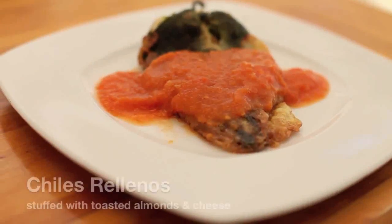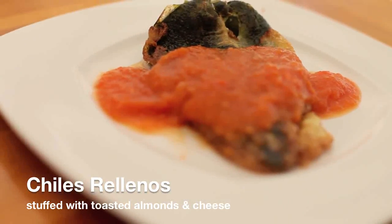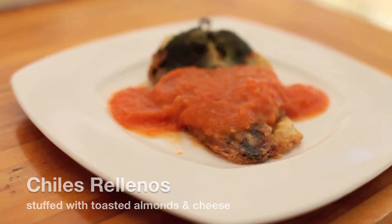Last week we learned how to make orange plum tomato salsa, and this week we're going to pour it over chiles rellenos stuffed with toasted almonds and cheese.